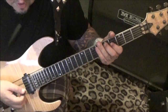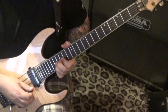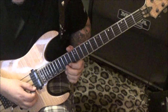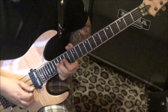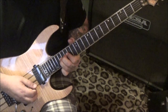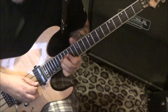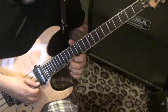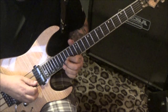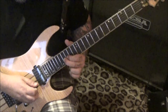Solo number one, a minute eighteen in. Seventeen high E — we're gonna bend, hold, release. Then fifteen, pull fourteen on the E, twice. Then seventeen B bend. Seventeen E, seventeen B pre-bend release, pull fifteen. Then seventeen, sixteen B-G vibrato.